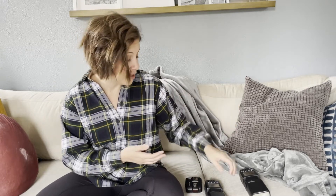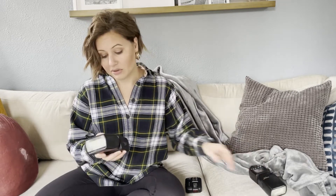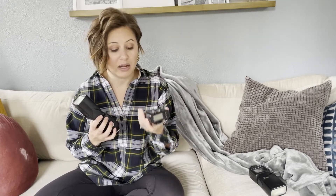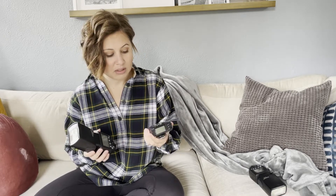I mainly use speedlights — I have two, but I recommend starting with one and getting comfortable before adding a second. These are Flashpoint speedlights, which I'll link in the description. They come with a trigger, and you want to make sure the trigger and flash system are compatible with your camera. These are Nikon compatible, and I shoot with a Nikon D750.